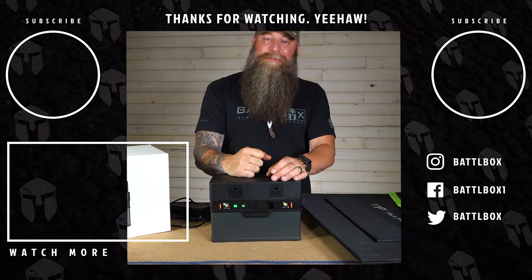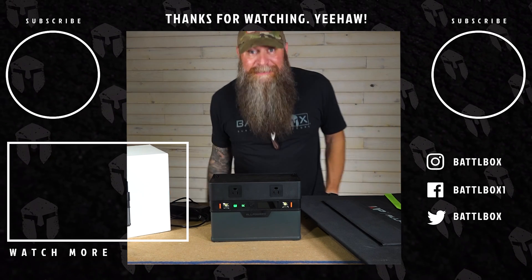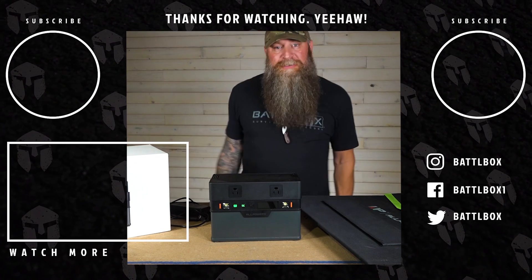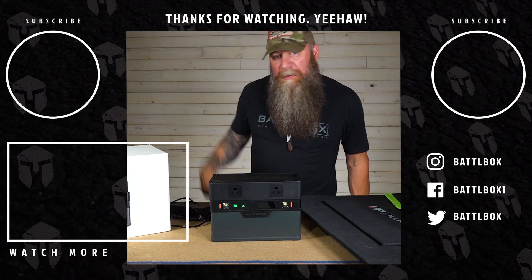As always, I appreciate you guys watching. Welcome to the first official video in my new space that I've been working on — I got a couple of receptacles running, got my wall put up this weekend. Freaking awesome. Love you, mean it. Bye.